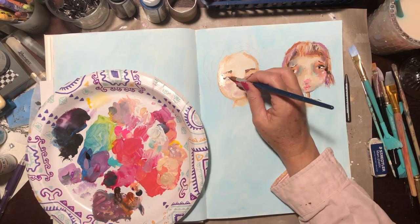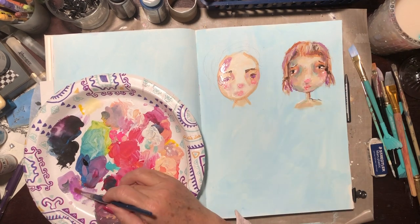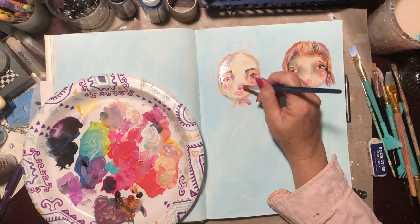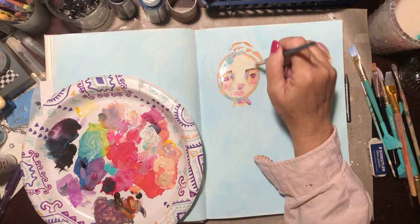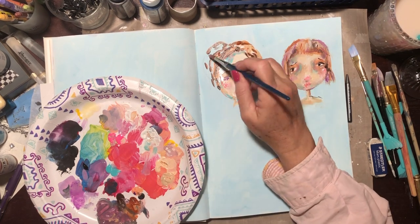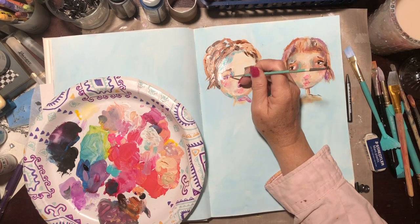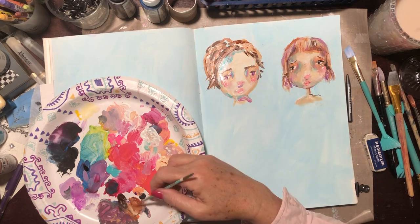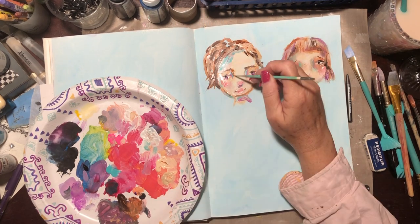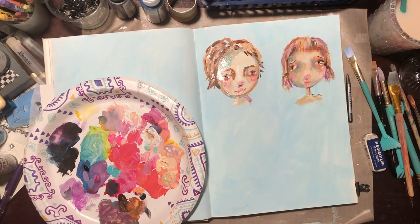I'm putting in pinks and other colors you might not normally think of for faces, working it in very loosely and painterly. I use my fingers to barely blend at times, and I add some turquoise like I did on the first girl. I'll loosely put in her hair, then keep adding layers. If I get tempted to make it too perfect, I'll purposely smear and mess things up — that's the style I'm going for with these figures.